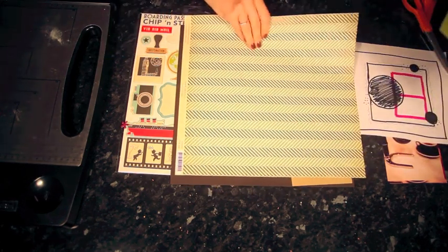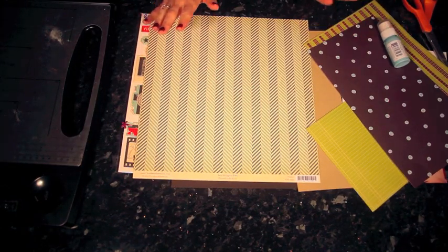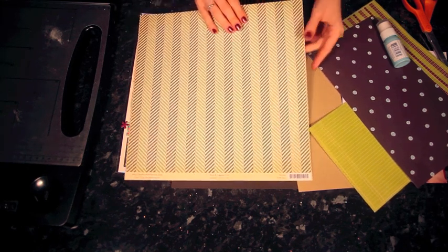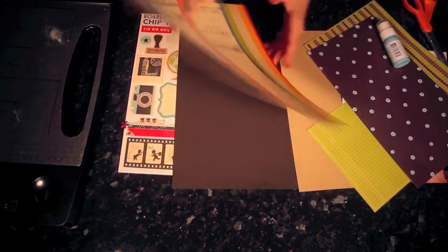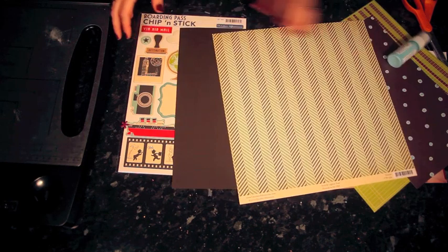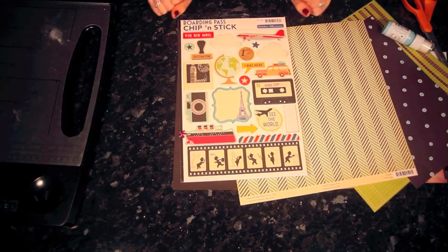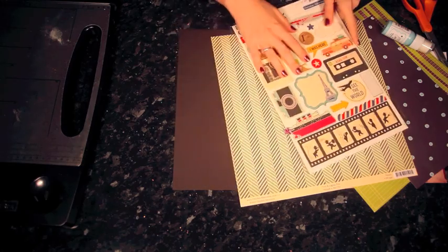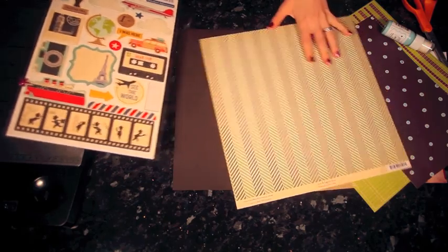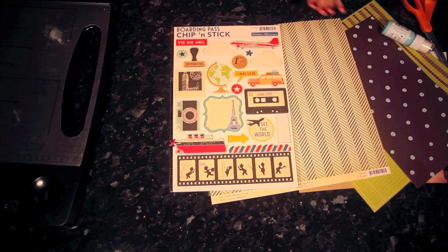I'm going to bring in some newer supplies. I'm going to use this pattern paper which does your head in a little bit if you look at it too long — it's a stripe on an angle or a chevron. It's the B side to this paper. It's called Venice and it's by October Afternoon in the Boarding Pass collection. I've also pulled out the Boarding Pass chipboard. I'm not quite sure which pieces I'm going to use, but I'm liking this with the colors. I'll keep those to hand and I haven't picked any letter stickers yet, but I will once I get some semblance of the layout on the page.